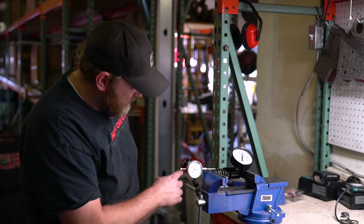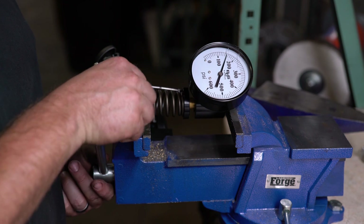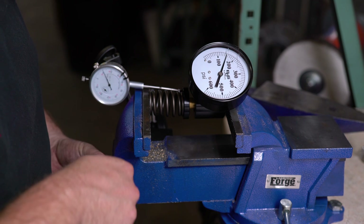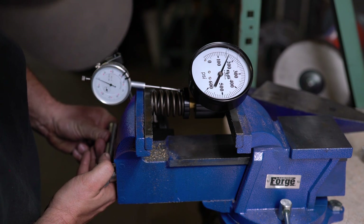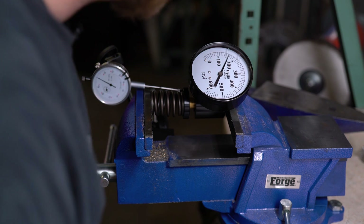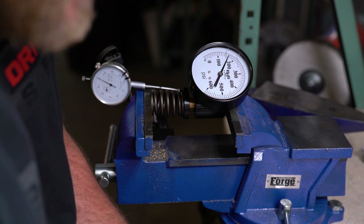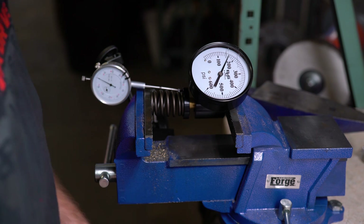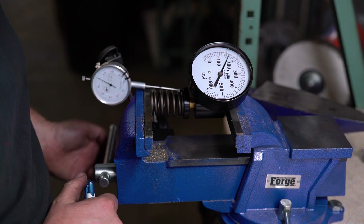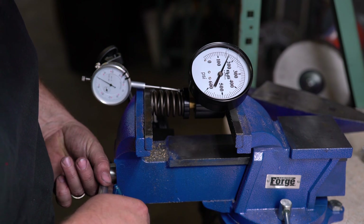So we've got the dial indicator set up. Let's do 100 thousandths lift now. Our 60-pound did 155 at seat, so they're really close. Here's 100 thousandths, and we are at about 165. The true 60-pounder did 170, so it's five pounds behind — still within the margin of measuring on this type of device.